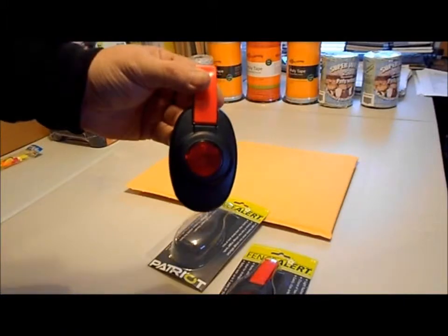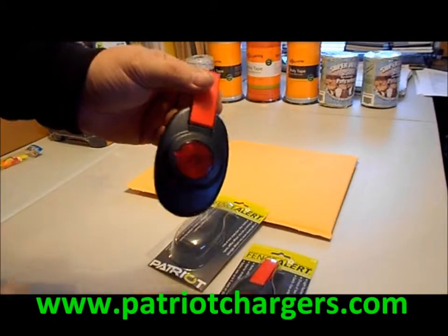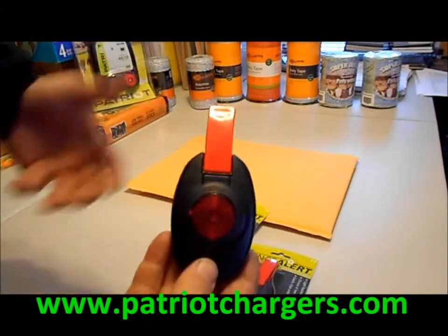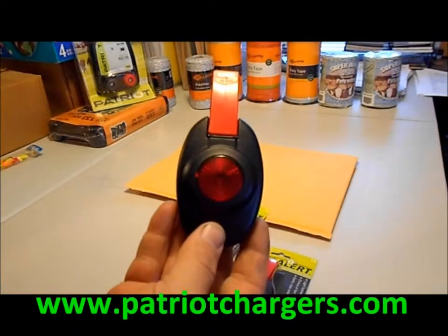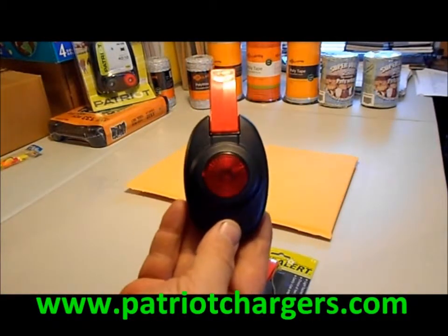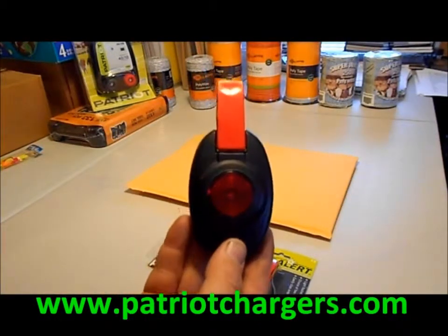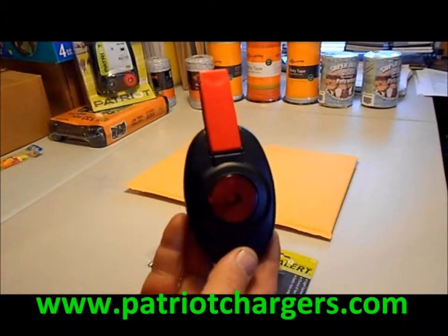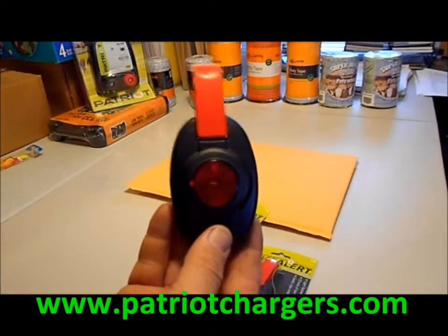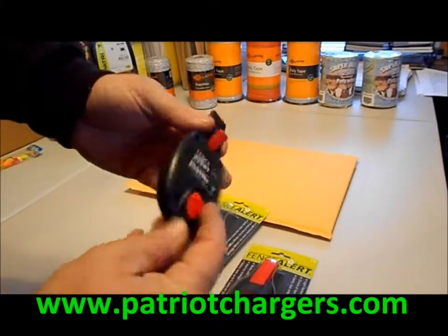So it's a great product to have. It shows you when your fence is not working — that's what it does. For 25 bucks or so, it's really a great way to save a lot of hassle and headaches. I had a friend of mine who got one after a county sheriff's deputy came to his door in the middle of the night and said his cows were out because his fence wasn't working. So for this little thing, it's great.